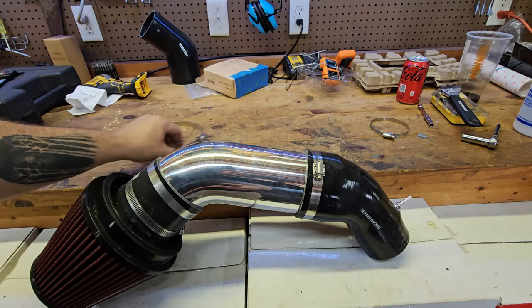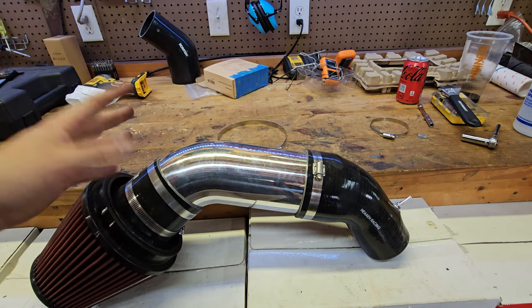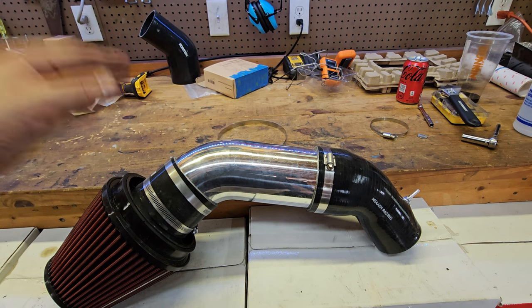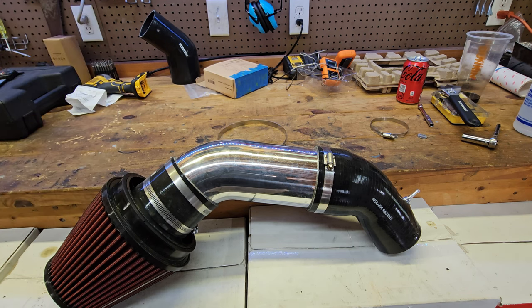The only modification we had to make was adding a port for the PCV vent hose to connect into the intake, similar to your OEM intake. All these parts together price out at around $170 for a four-inch custom intake that performs extremely well and sounds absolutely wicked. An important thing to remember is that the silicone piece connecting to your throttle body will not have a connection for the breather hose that comes off of your PCV — the little line that connects to the back of your OEM intake.